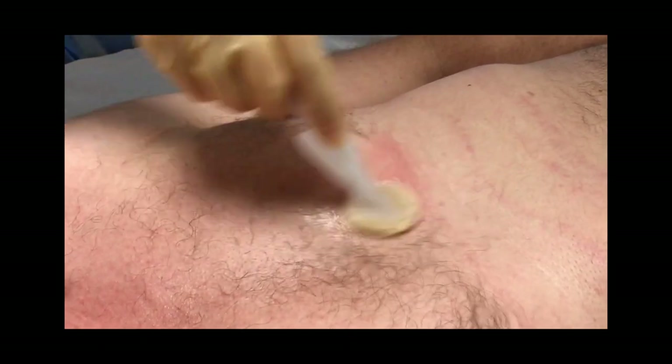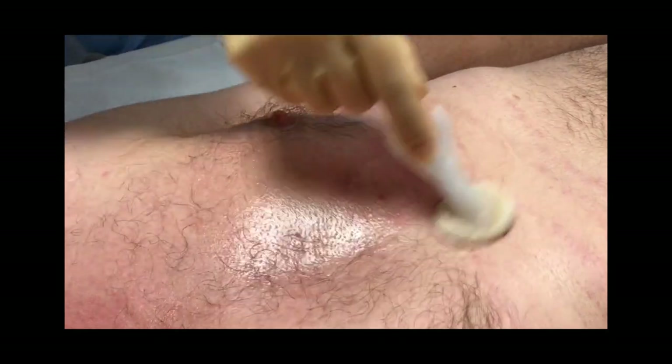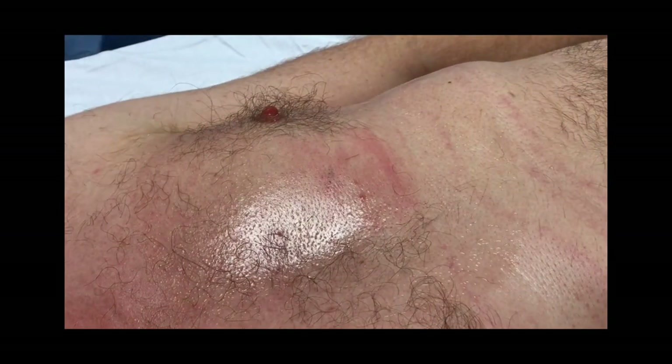Palpate the anterior chest wall to locate the ICM device and then clean the skin over the device using an appropriate antiseptic solution.